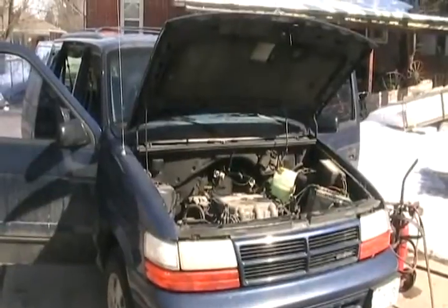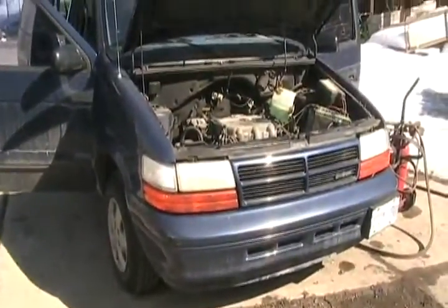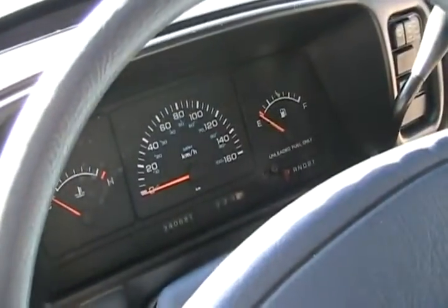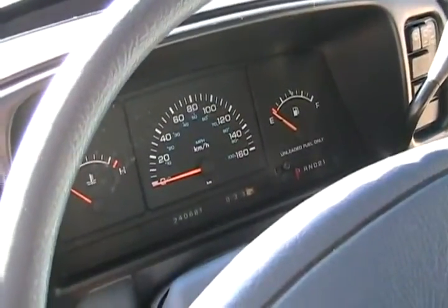Seems a waste to pull a perfectly good three-liter motor and transmission out and not know what to do with it. Now, this van does have an electronic speedometer, meaning it has no speedometer cable.